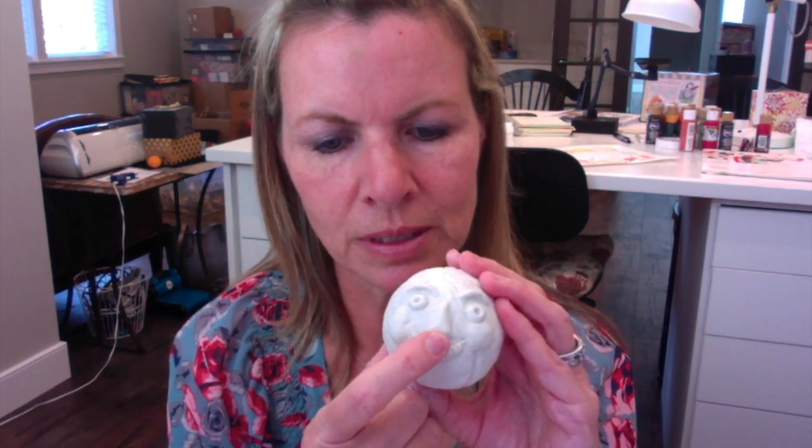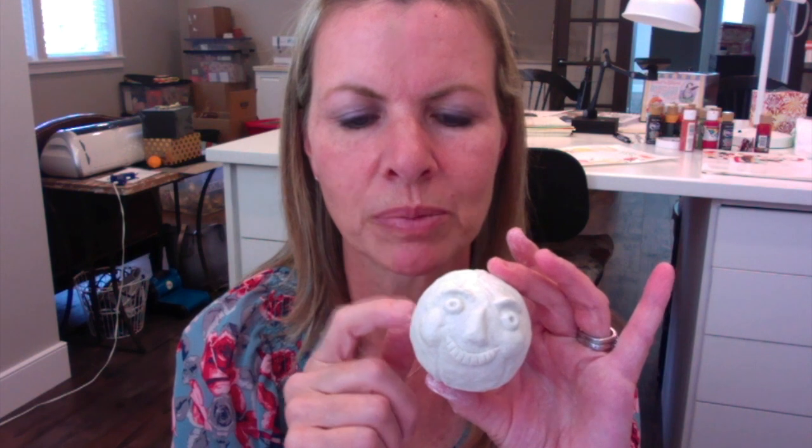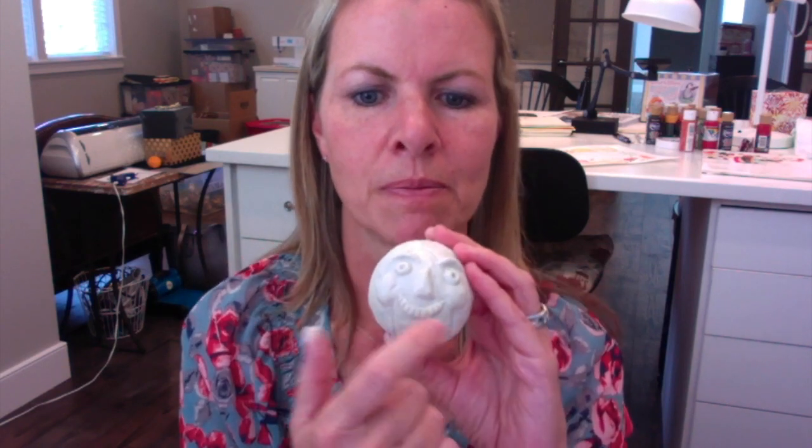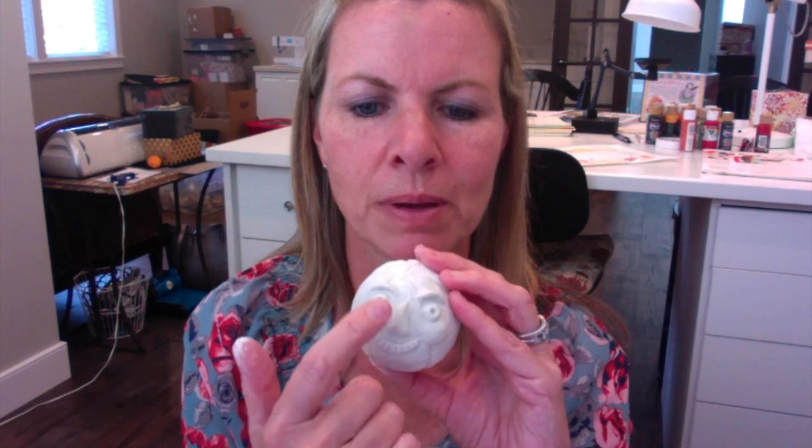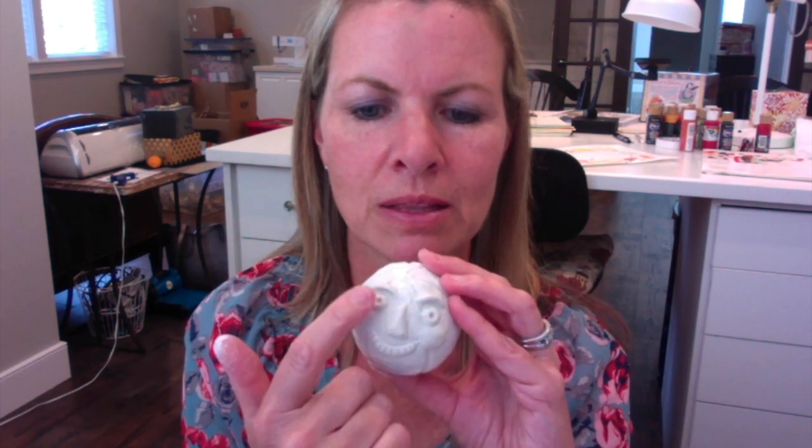Then you want to do the nose and make it pretty small. You want everything to be little because if not, it'll end up really big — the face will take over the head and you just want it to take up just that little bit. Do the nose next and it's like a little candy corn shape. Press that on and then smooth down either side, the bottom and the top.